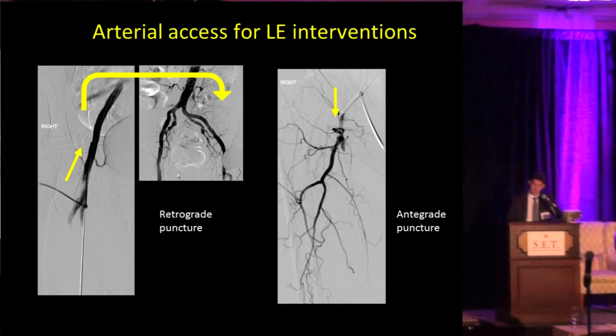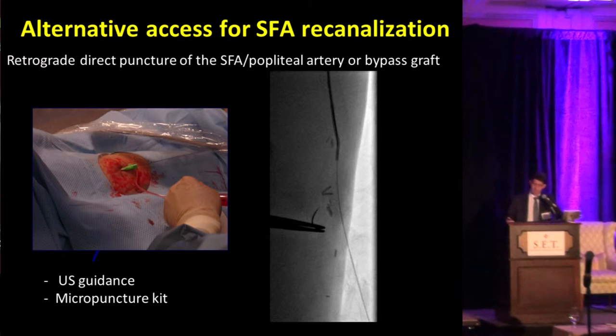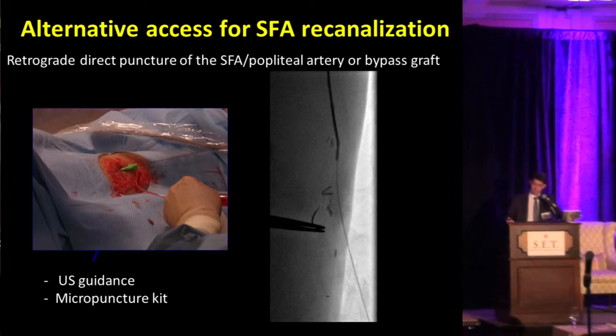We can have up-and-over access, as you can see here, or we can have integrated access for recanalization of the SFA or any area in the lower extremity. Recently we've also been using direct puncture of the popliteal artery, or we can puncture the graft directly — not from above as Dr. Adams has shown, but just directly puncturing the graft with a very small wire.